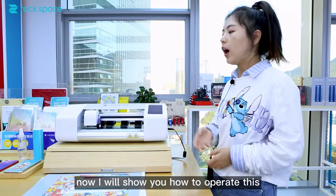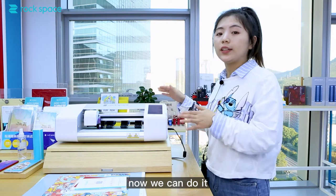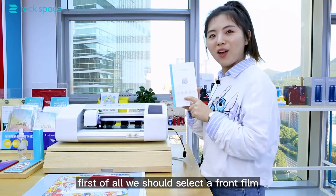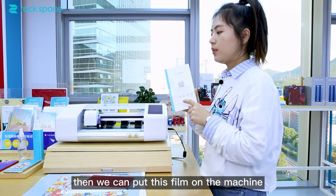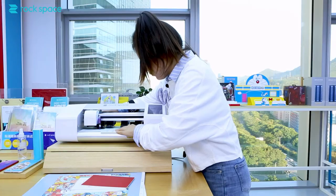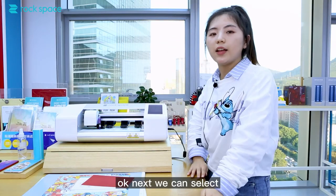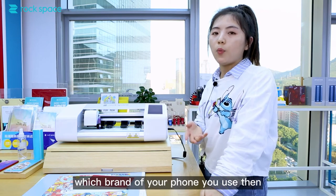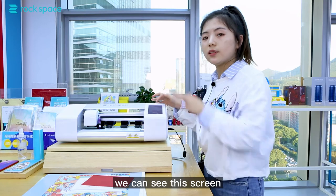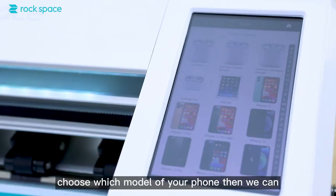Now I will show you how to operate this film cutting machine. First of all, we should select the film. Then we can put the film on the machine. Next, we can select which brand of phone you use. Then we can see on the screen which model matches your phone.